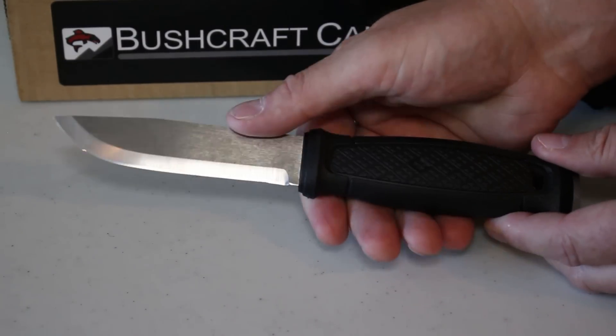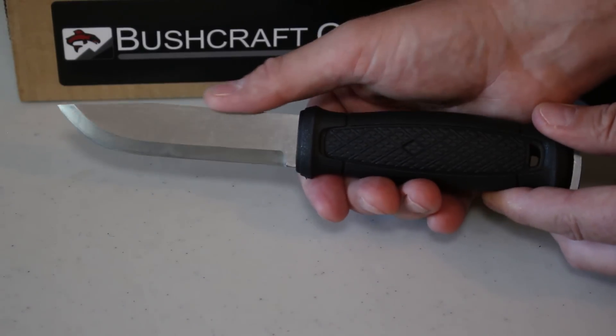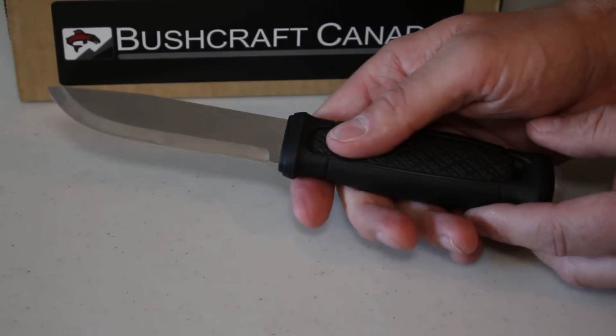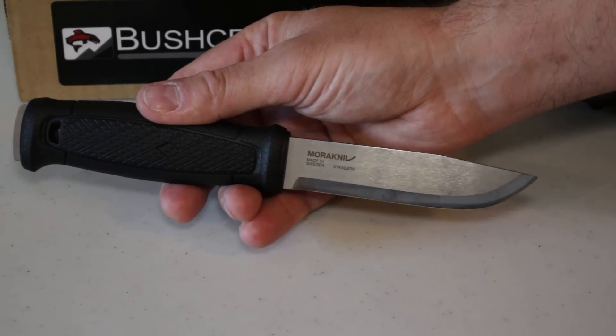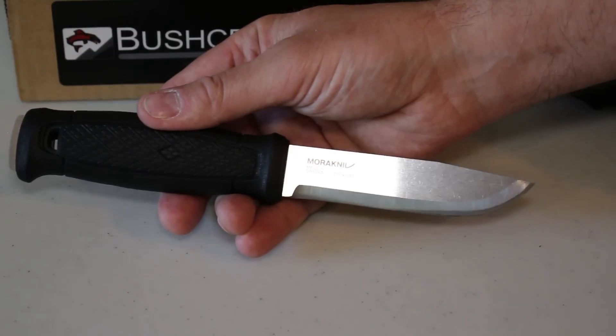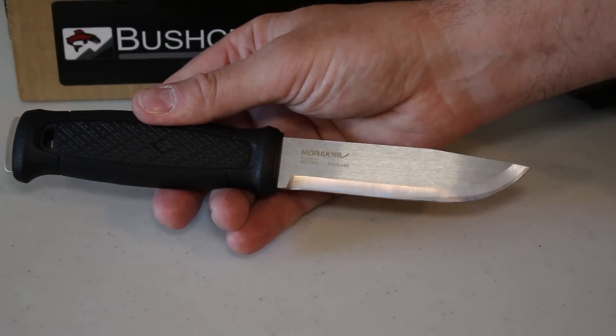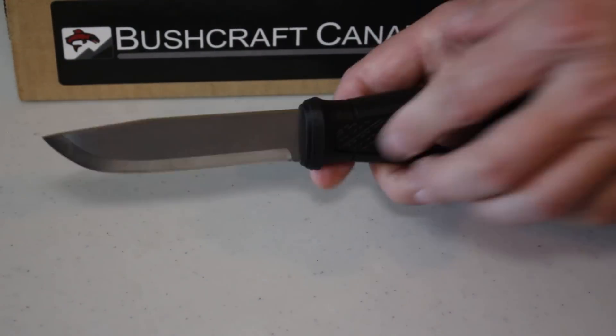The other change is the steel — they've gone for a 14C28N stainless steel. It's supposed to be a little bit tougher than the 12C27, although the hardness is the same at 58 HRC, so it should give good edge holding. It should be a nice tough steel if the 12C27 is anything to go by, and I think it's going to be very popular.